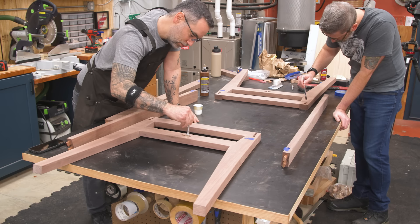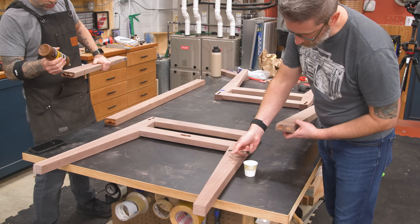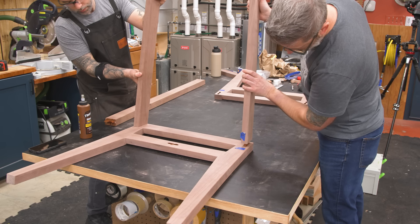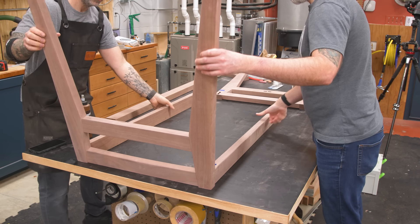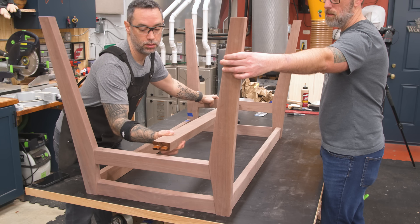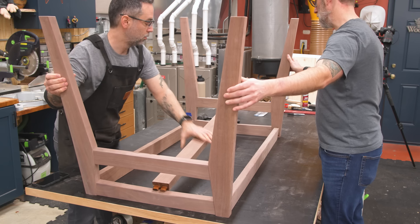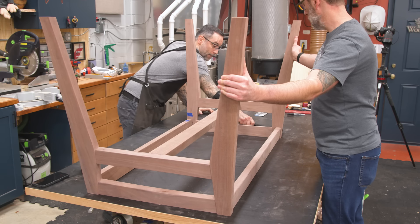The other person you'll see in the shop periodically is Matt, a guild member who joined me for a week as part of our guild apprenticeship program. He couldn't have arrived at a better time as this assembly really benefits from an extra set of hands. To buy us more assembly time, we'll be using Titebond's liquid hide glue. In addition to the long working time, it doesn't swell the joints as much as regular water-based glue, which can sometimes be a real problem on glue-ups that require extra fussing time.